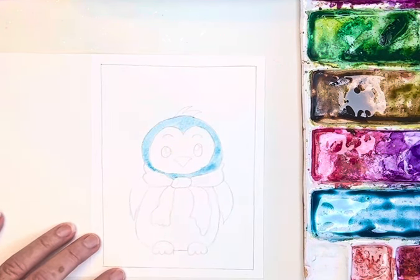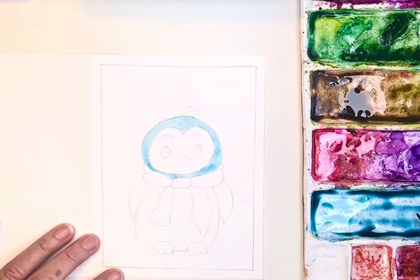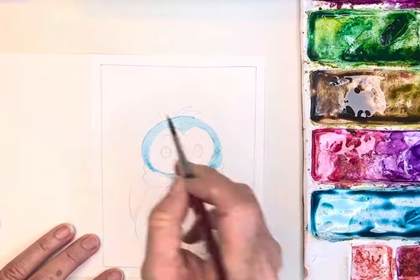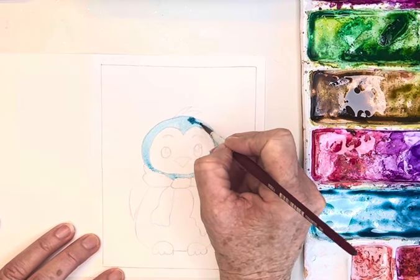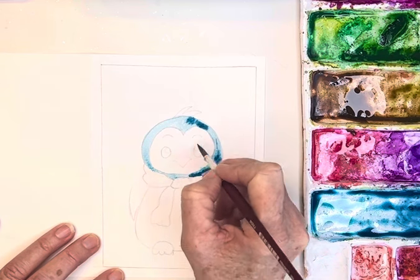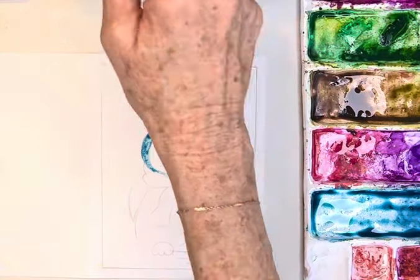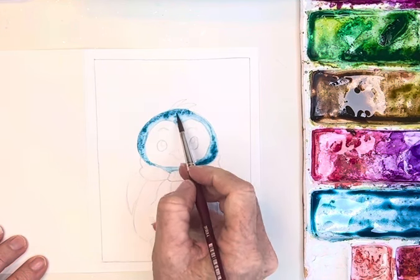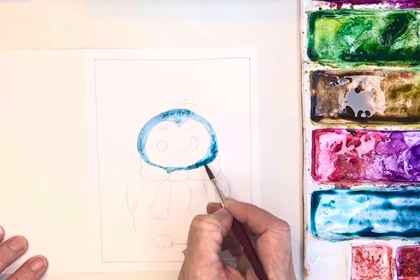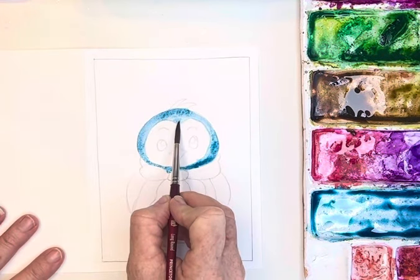So we've got her little face. I might go in while that's dark and just use a little bit of darker blue and maybe add in just a touch of Payne's gray to darken it up — this is just to give it some interest here and there. I'm just touching in and then letting it spread. I'm going to wash and rinse my brush and I might just go back in there — you could even blow onto your painting to spread that around. I might lift a little bit out.